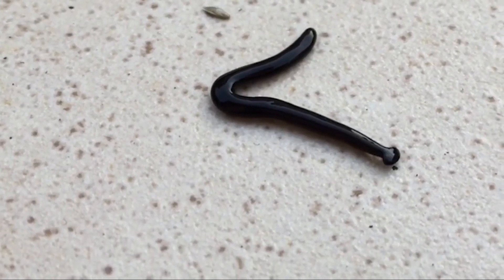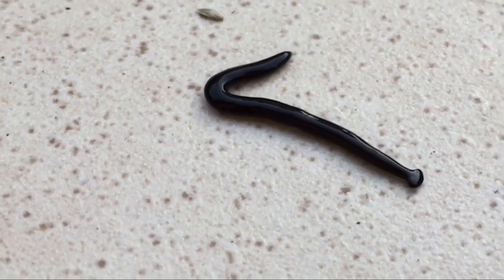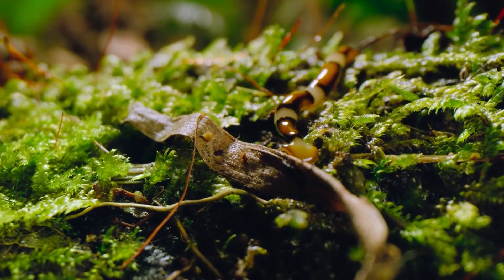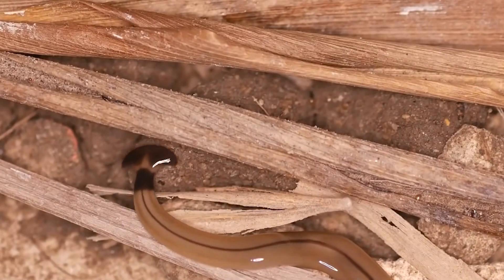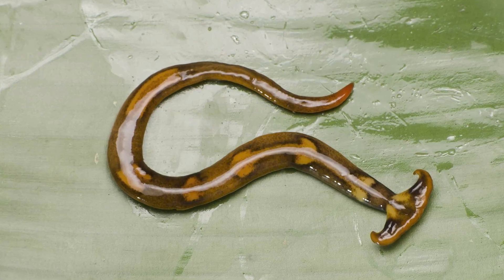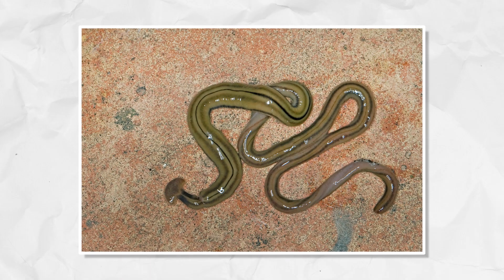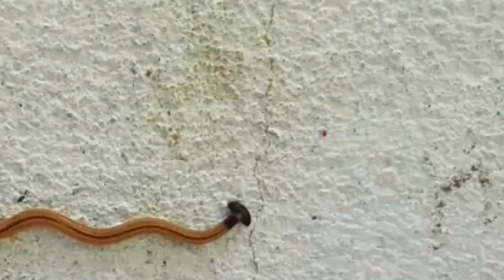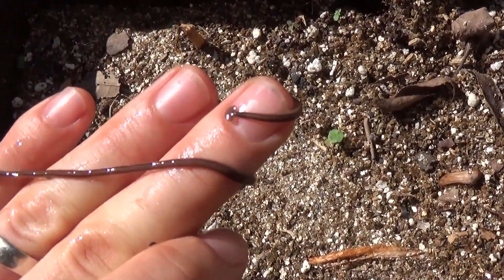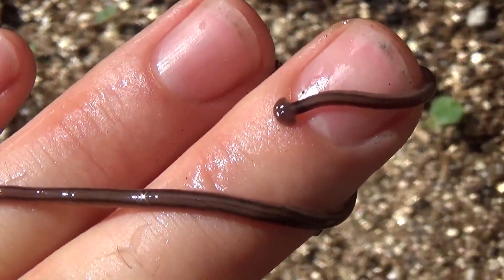These extraordinary creatures exhibit a host of unique characteristics. Their bodies are flattened and ribbon-like, enabling them to move by smoothly gliding on a mucus-covered epidermis. This unique locomotion mechanism distinguishes them from other invertebrates. Hammerhead worms come in a wide range of sizes, with some species reaching lengths exceeding a foot. Furthermore, their coloration can vary significantly, encompassing shades of dark grey, brown, and even striking hues of red, depending on the species and the environmental conditions in which they are found.